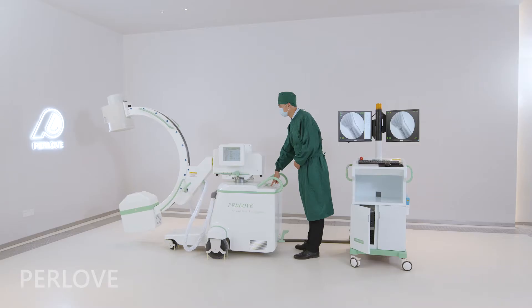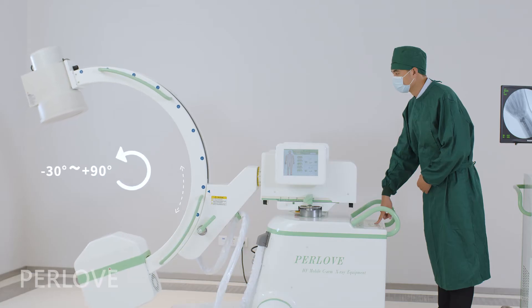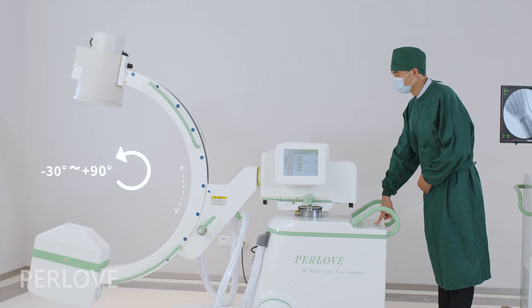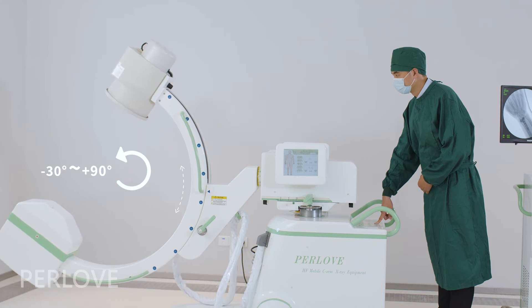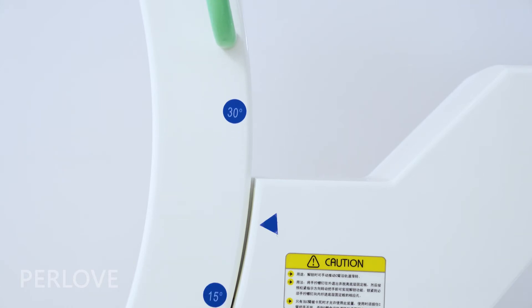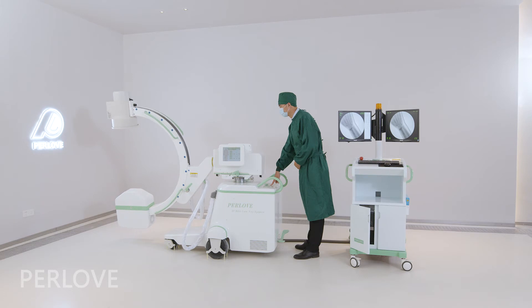Electrical rotation around the orbit ranges from minus 30 degrees to plus 90 degrees, and electrical rotation around the horizontal axis is plus or minus 180 degrees.